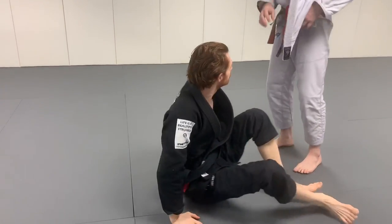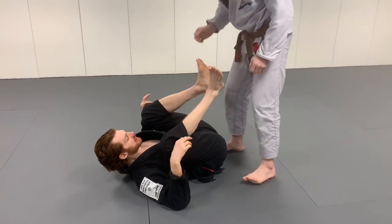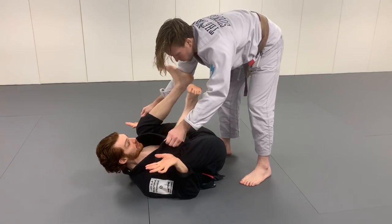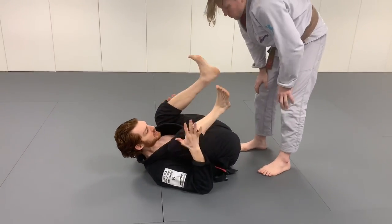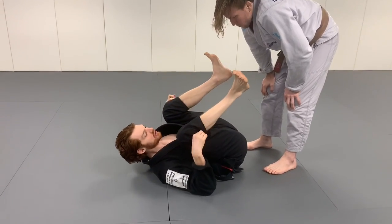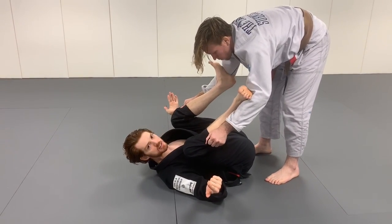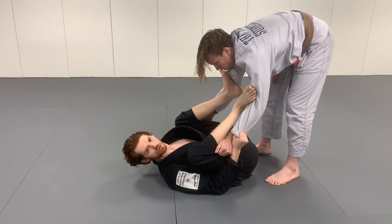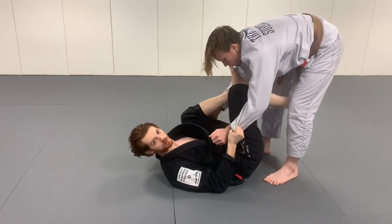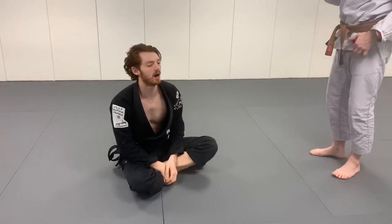Lastly, a small distinction between lasso and going straight to spider. Sometimes when you're on your back and the guy grabs both pants — as I talk about in my retention video, keeping knees tight and protecting elbow-knee space — he'll grab your pants, so I just put both feet in the biceps first. If he stays, I can get both sleeves at the same time and now I have an initial double-sleeve lockup. This is a great position to build from.